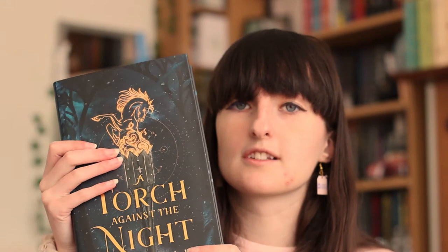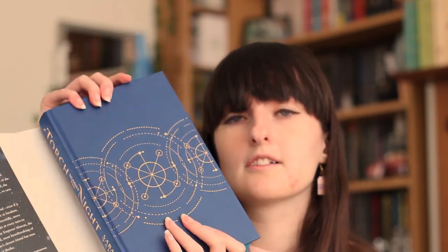And then we've got Torch Against the Night, which has this beautiful horse on the front of it — so, so pretty. And then we've got blue sprayed edges. I think these all have the same design but they're just in different colours. We've got the praise on the back again. The same endpapers are in here, and there is a slightly different design on there. This is a really, really nice colour for a naked hardback.